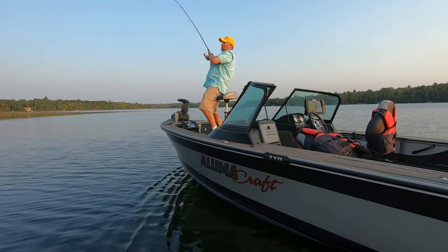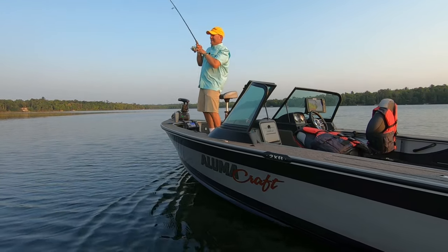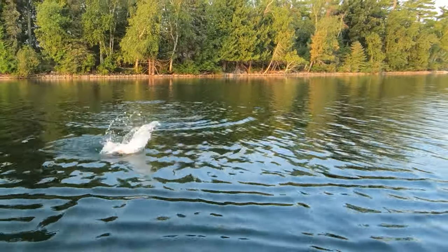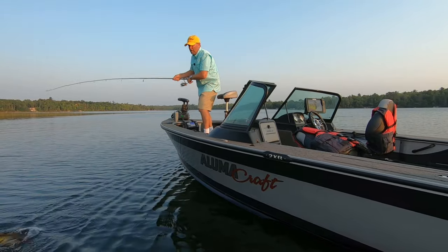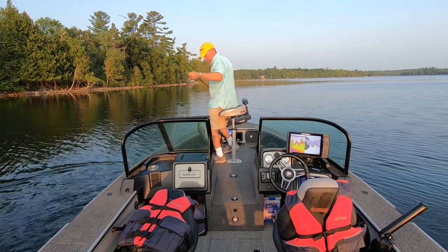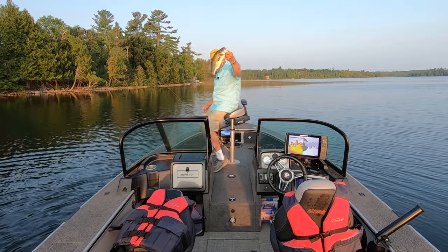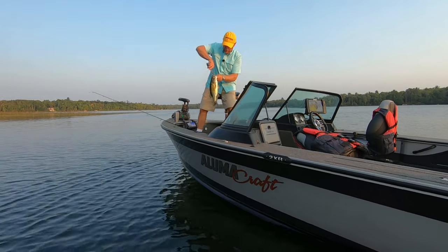There it is — wow, that one just attacked it! Good fish. Made one little move, came down into what I looked at as some calmer water down the way a little bit. Good largemouth — look at that fish! That's what we're chasing right there. Let's get that guy unhooked.